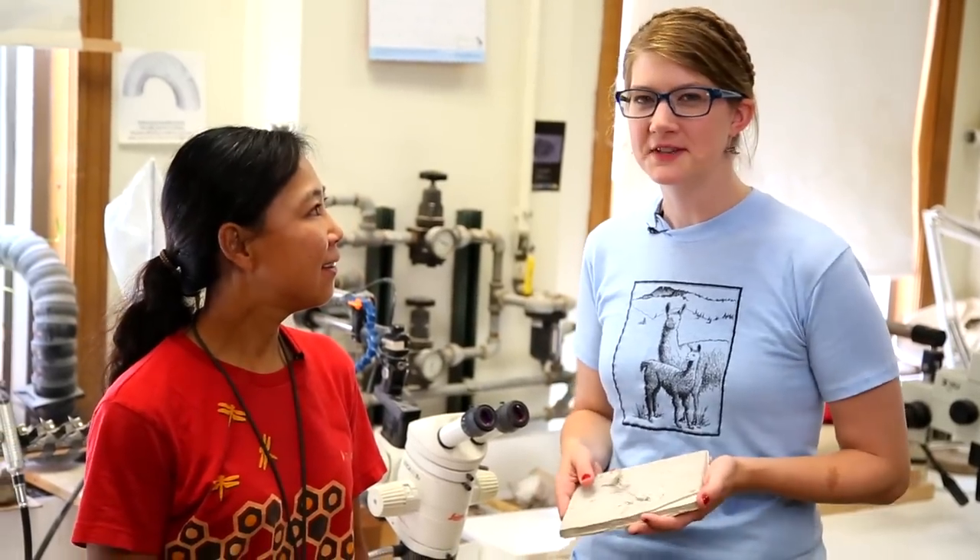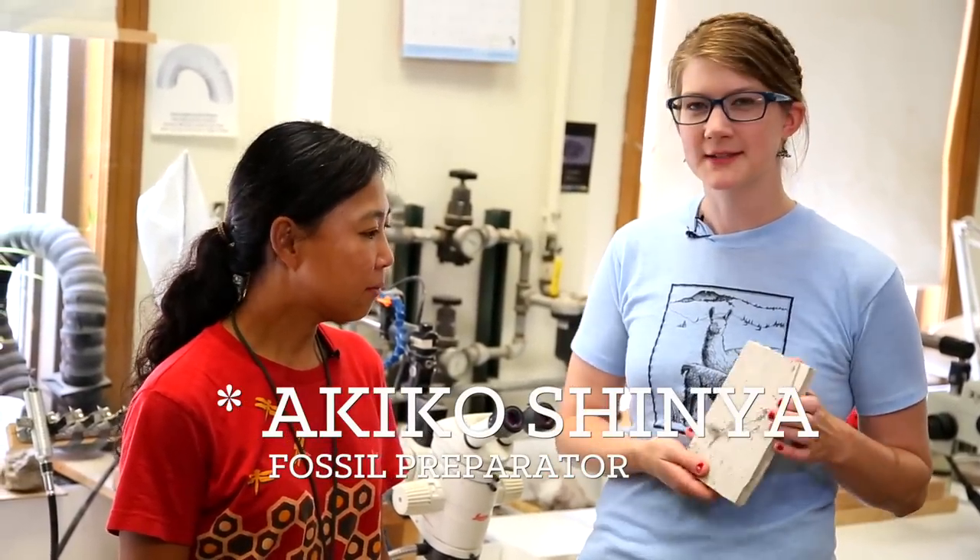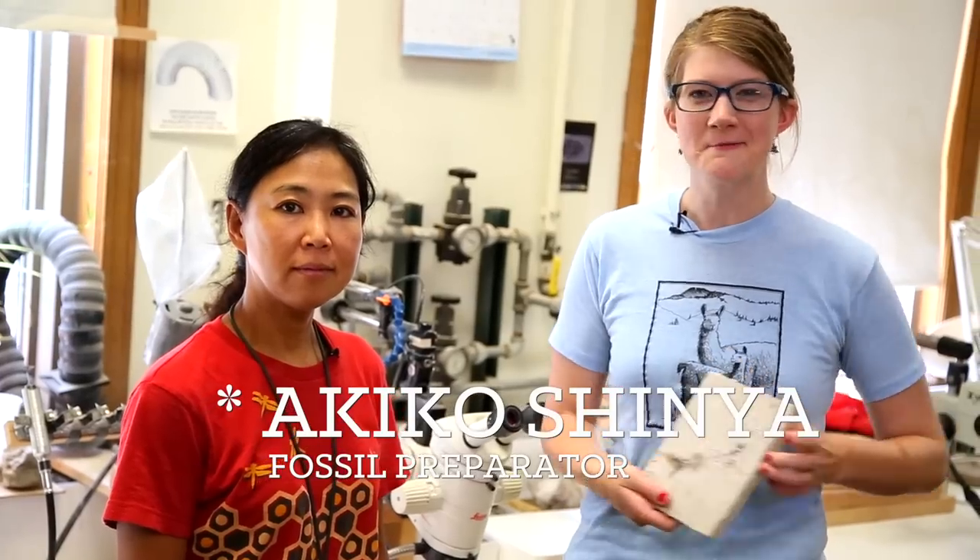Hey, we're here back at the Field Museum with Ikeko, who is the fossil preparator, and we are going to be working on some of the fish that we excavated from Wyoming.